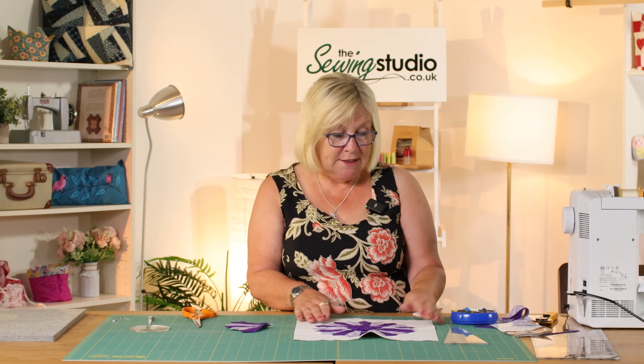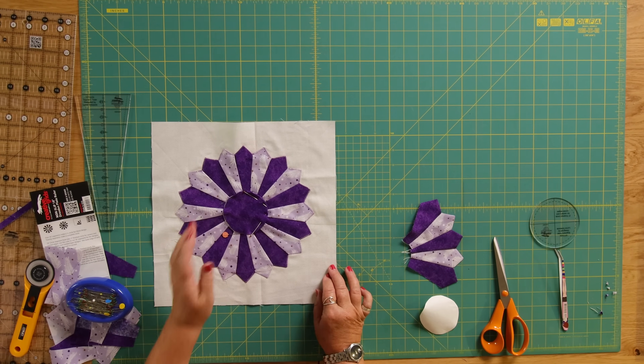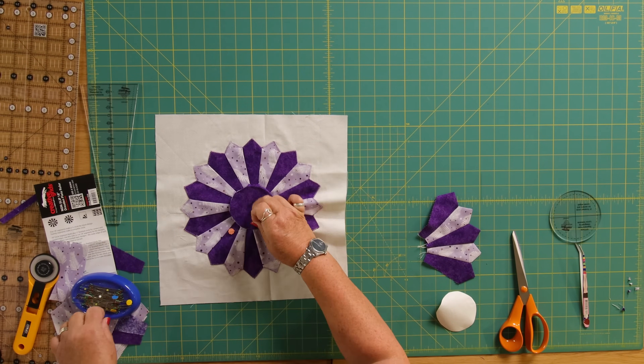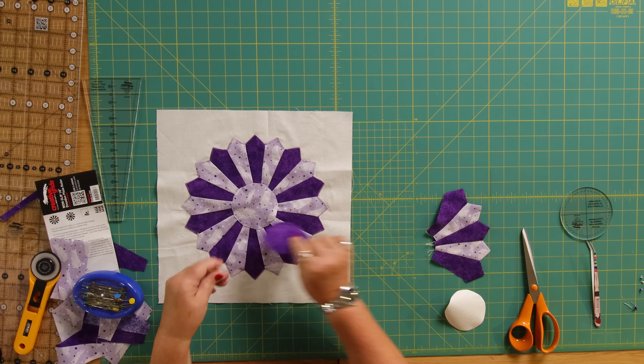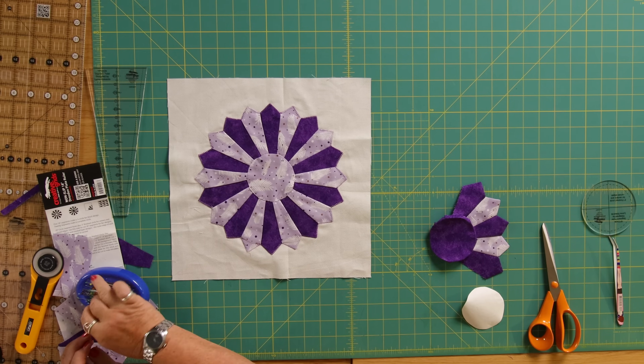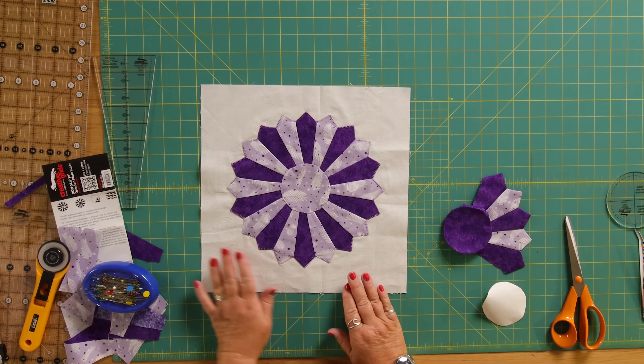So what I'd like to know from you is which centre you prefer — that's the dark purple centre, and the one I made for today's sample used the pale purple centre. I'd love to hear from you in the comments below which is your favourite: the pale colour or the darker colour. That's how you make a Dresden Plate block — as always, make it your own, have fun, and I look forward to seeing you next time here in the Sewing Studio.